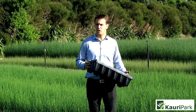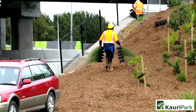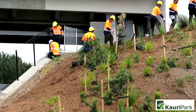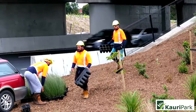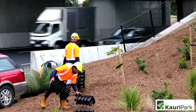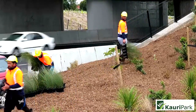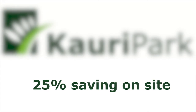The other was the time it was going to save planters on site. A planter can hold at least two of these trays in one hand, or a smaller person one in each hand, and they are carrying at least 36 plants to where they need to on site. It was a huge saving — bigger than we expected — and the reports we got back were around 25% saving on site.